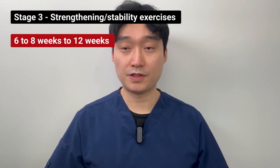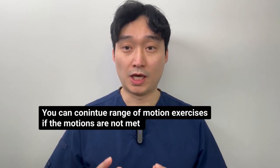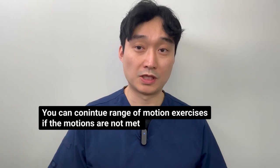Stage three typically starts around six to eight to twelve weeks. At this stage, we want to continue your range of motion exercises with overpressure if your range of motions are not yet met. Once your range of motions are met, we want to focus on strengthening the muscles around your wrist. You can start with light weights using dumbbells or a water-filled bottle. These work best for wrist flexion and extension, and I recommend using a theraband for radial and ulnar deviation, which provides better mechanics for resistance.